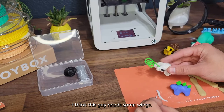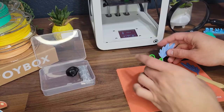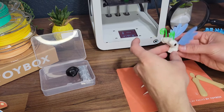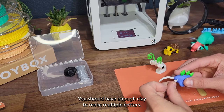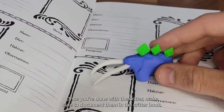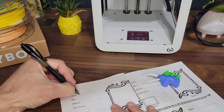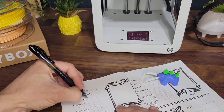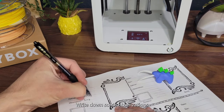I think this guy needs some wings. Much better! You should have enough clay to make multiple critters, but if you want more you can also use your own clay. Once you're done with a critter, make sure to document it in the critter book. I think this guy's name is Bork — he likes to eat flowers and he lives in the forest. Write down some observations and then draw a footprint.